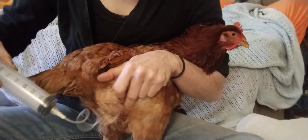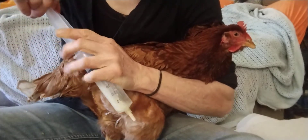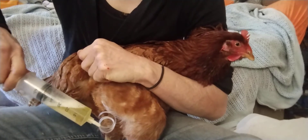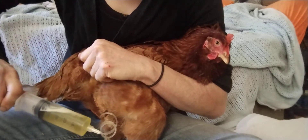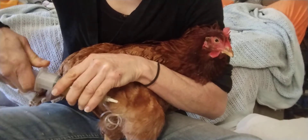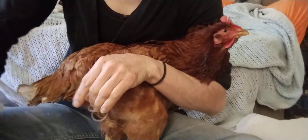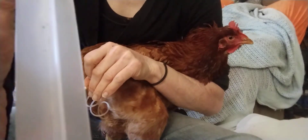Here we go — she didn't like it, but it's okay. I'm doing this alone, but a helper would make it easier. I'm holding the syringe so it just drains out. You can see all this yellow fluid coming out. She needs to be drained regularly — maybe every ten days, and as she gets older probably every week. When the syringe is full, unwind the needle and squirt it out.